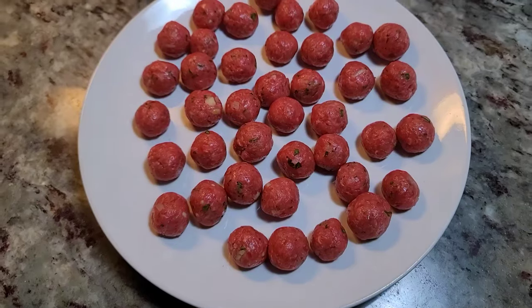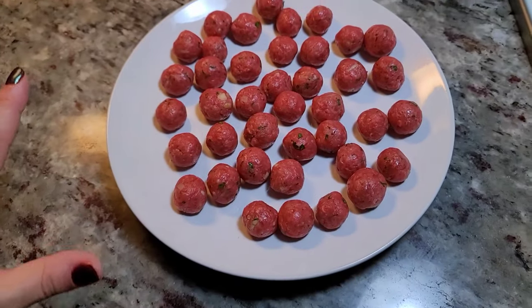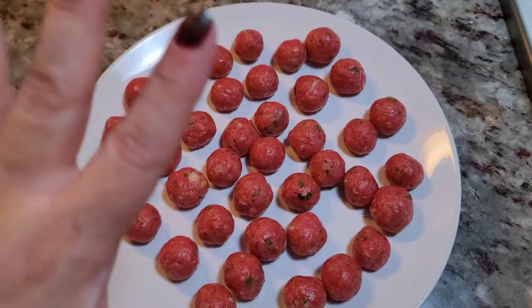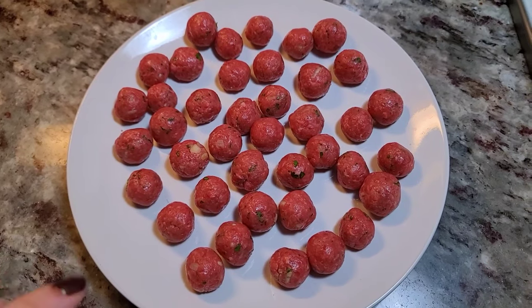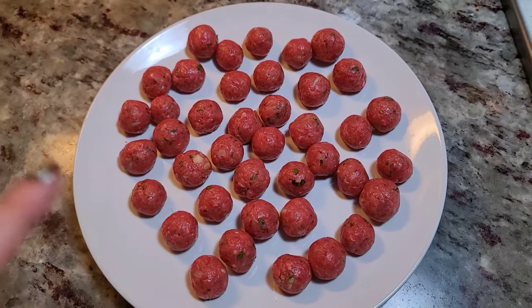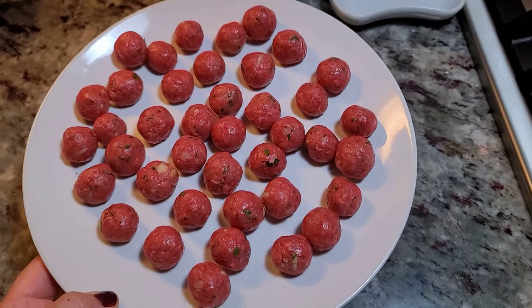Here are my little cute meatballs. These are still really cold, so I'm just going to cover them and let them hang out on the countertop until I need them. If you have other things to do, cover them with cling film and place them in the fridge. Before you use them, take them out 10 to 15 minutes before putting them into the soup to take the chill off the meat — it really does help with cooking consistency.